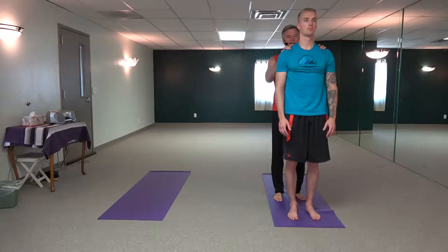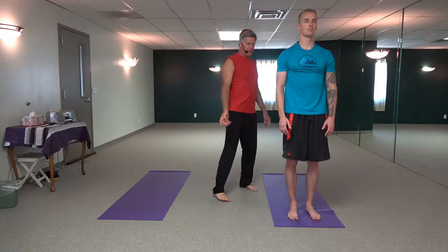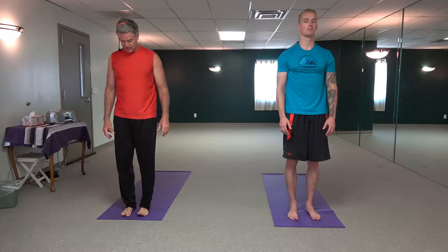Now gaze forward. Samastitihi — attention posture. So we stand here in grace, not tension, not rigidity. Strength overuse becomes rigidity and tension. Flexibility overuse becomes floppiness — no integrity. This is the blend of it, and it's the base of the practice. Samastitihi — attention to life.